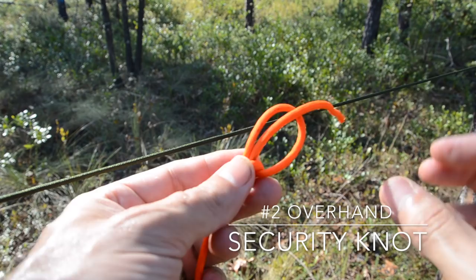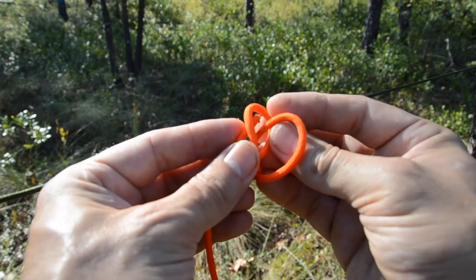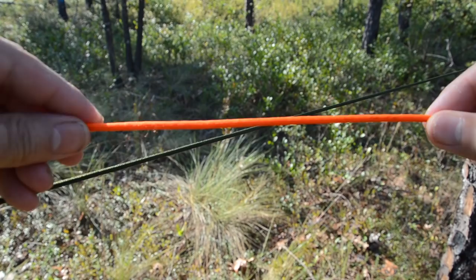I'm going to use that working end to tie a security knot, which is just a simple overhand. Take the rope, go around, form a loop, and then tuck that working end inside that loop and dress it down. Now I've got my bowline with my security knot.